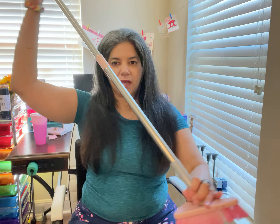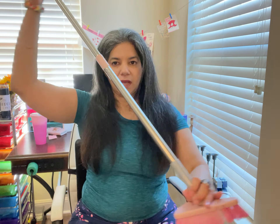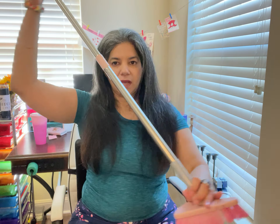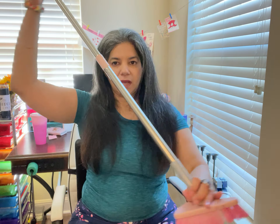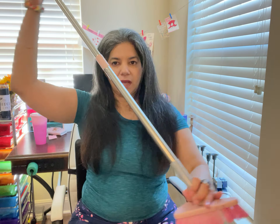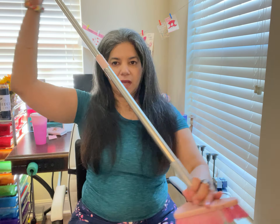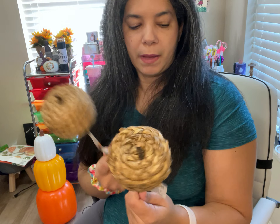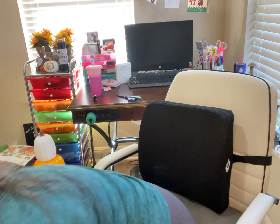Another item I got at Dollar Tree was this natural pumpkin pick. These are very hard to find. To me it looks more like an apple than a pumpkin, but it's supposed to be a natural pumpkin. I found two of them and I'm not sure exactly what I'm going to use them for, but I picked them up and I'll see what I can come up with for Halloween — you never know what you'll be able to do.